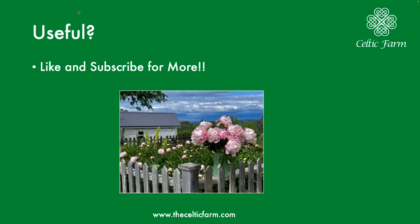If you found this useful, there's a ton more information on our blog. Go to thecelticfarm.com and click on blog — you'll find our potting bench with a number of short and long articles you can read on the topic. If you liked it, give us a thumbs up, like it, and subscribe for more. Thanks.